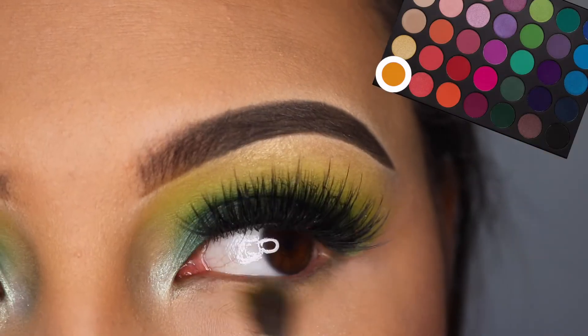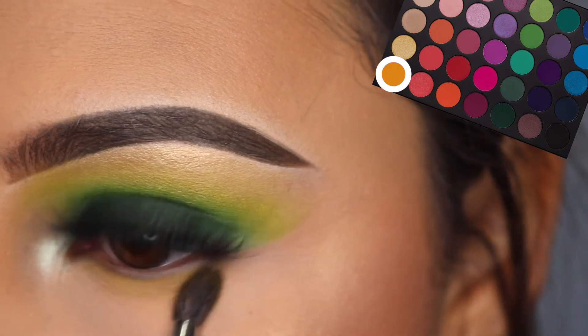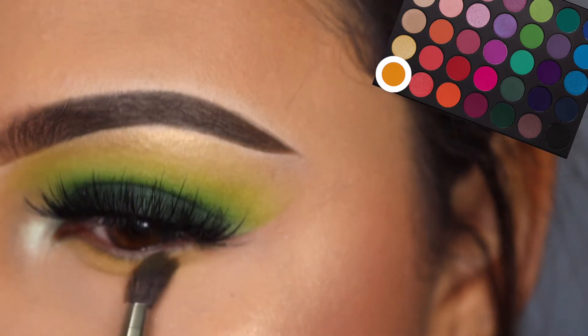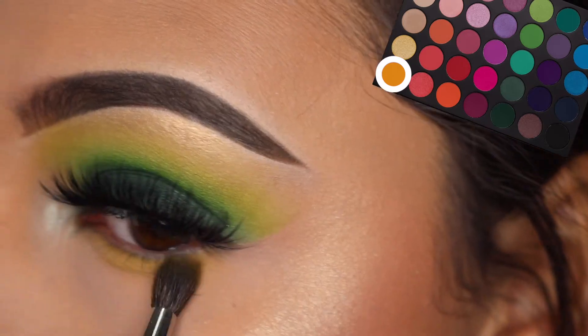And then for the lower lash line, as usual — just like I do with pretty much all my makeup looks — I just use the crease colors on the lower lash line, in the same order. Pretty self-explanatory.